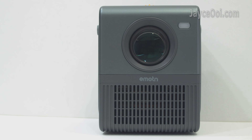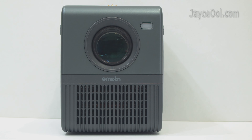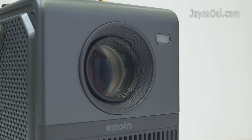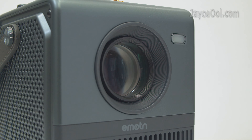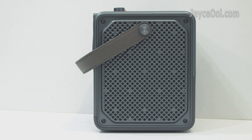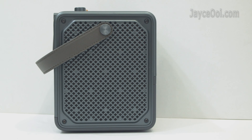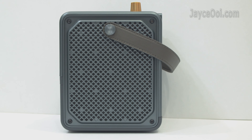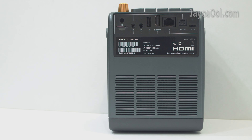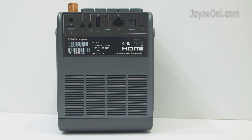The main lens and LED light indicator are located in the front. The bottom part is an IR receiver and air outlet. FYI, the H1 is loaded with a fully sealed optical path, so no worries about dust anymore. 2x3W speakers are located on both left and right, with dust filters inside those tiny holes. A lot of ports are located at the back, and the bottom part is the air inlet.